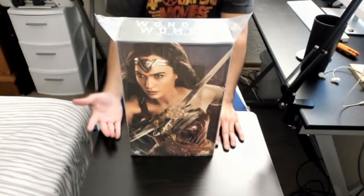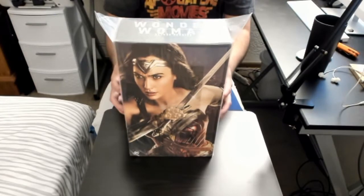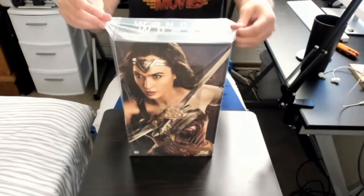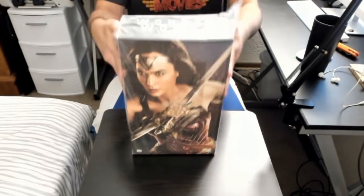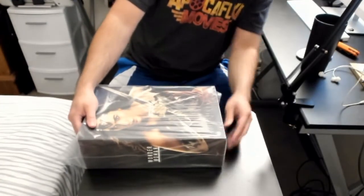The boxes are always awesome and I always save them — not just because they look cool, but if you ever have to transport your Hot Toys, they fit right back into these boxes perfectly. So you don't want to get rid of the box. I save all of my boxes for my Hot Toys.